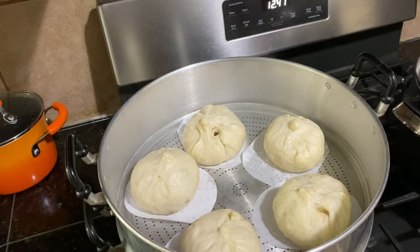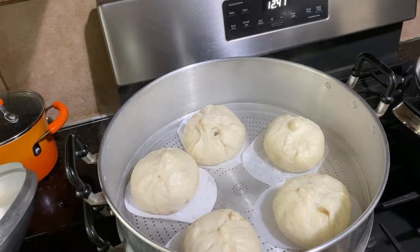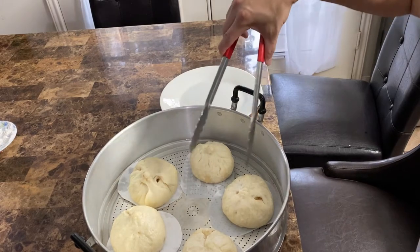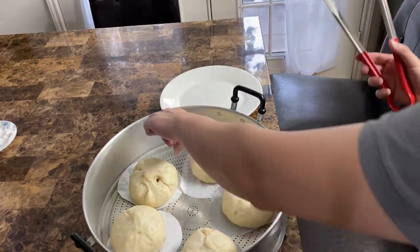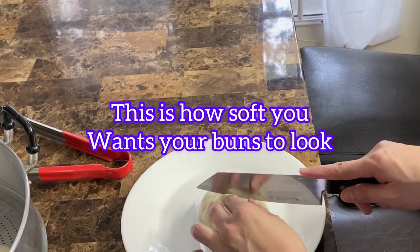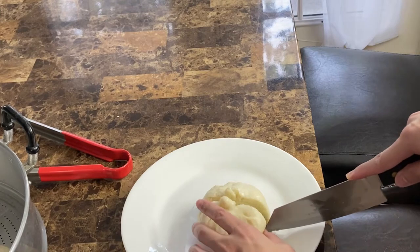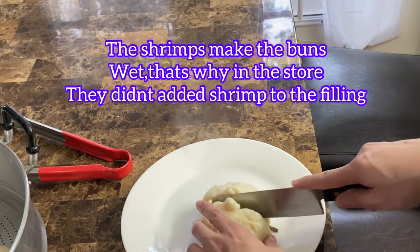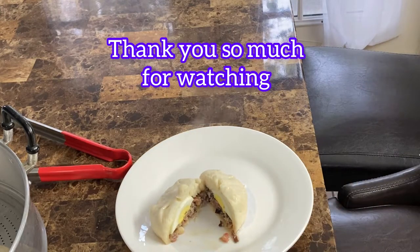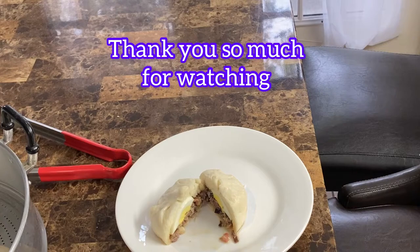Bây giờ bánh bao xong rồi. Bánh bao nè — nở không có đẹp như mấy chị phụ nữ làm, nhưng mà nó cũng mềm, cũng ngon. Bây giờ mình cắt thử cho các bạn coi. Nóng cái tay. Cái nhân tôm này sẽ làm cái bánh bao nó ướt — nếu các bạn không muốn ướt thì không cần bỏ tôm. Tại mình làm ở nhà ăn nên bỏ tôm ra, nên cái ruột nó sẽ ướt ướt. Vậy là cái bánh bao xong rồi. Cảm ơn các bạn coi video. Chúc các bạn một ngày vui vẻ. Hãy subscribe cho kênh La La School để không bỏ lỡ những video hấp dẫn.